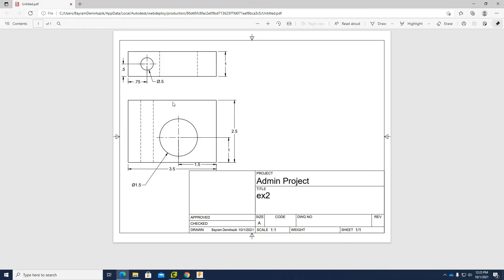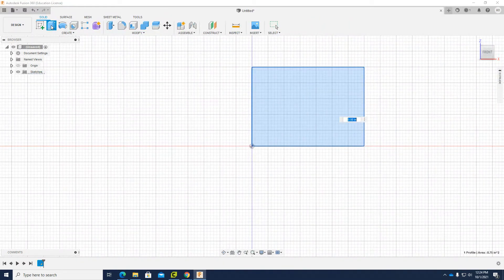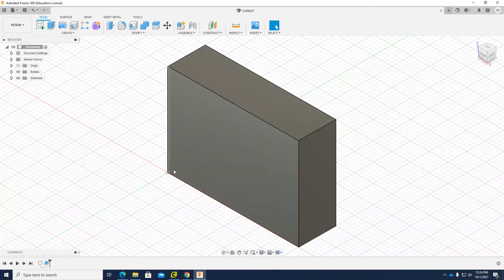I am going to extrude. By looking from the front view, you can see the height and width of the object. By looking from the top view, you can see the width and the depth of the object, and the depth is 1 inch. So I am going to click Finish Sketch, then click Extrude. The extrude distance is 1 inch, so I click 1 and click OK. Now I have a 1 inch deep rectangular prism.